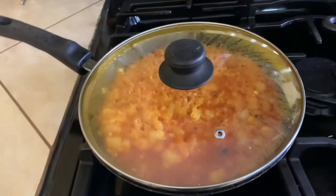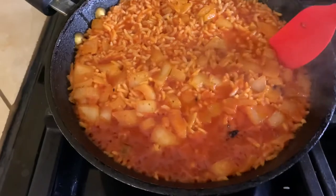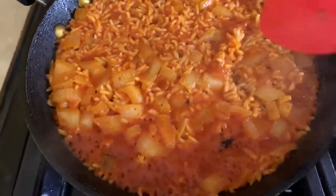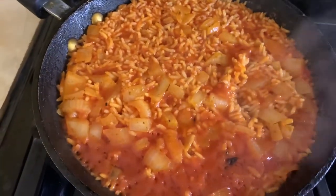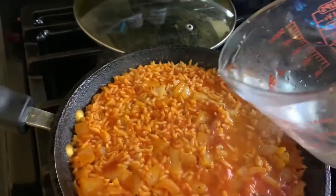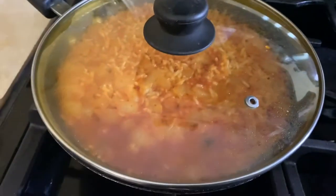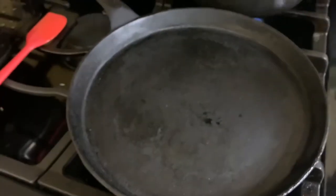It's been about 15 minutes — we're going to check on our rice. I usually just lift one side, take a look, and put it right back. It's looking good, so I'm going to add just a little bit more water and close it again. We're going to let it sit for about five more minutes and check on it again.